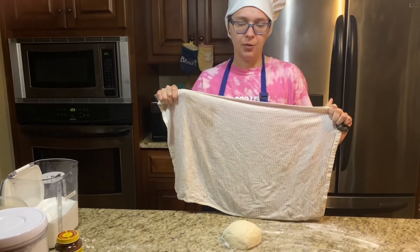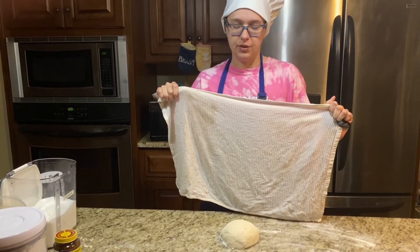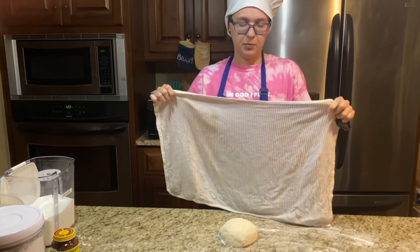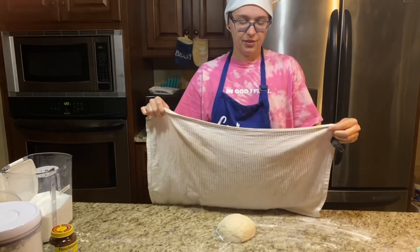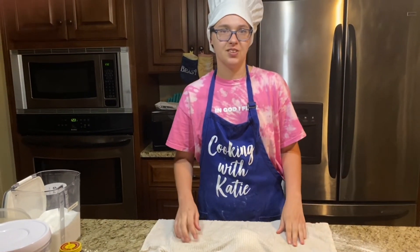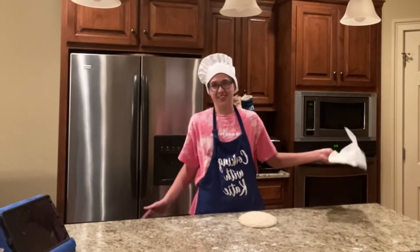Now that we have the dough, we're going to put a wet towel over it and let it sit for 2 hours. Look, it rose!